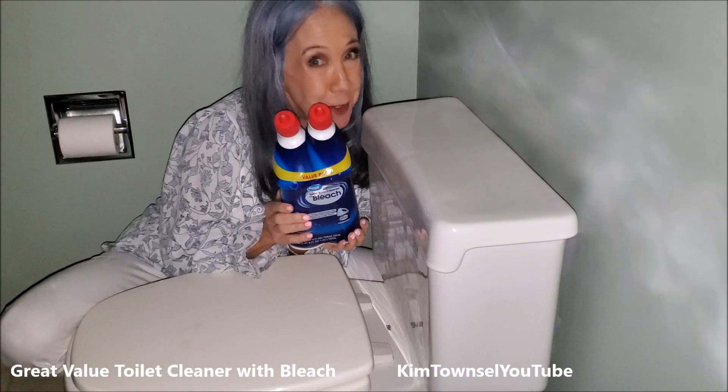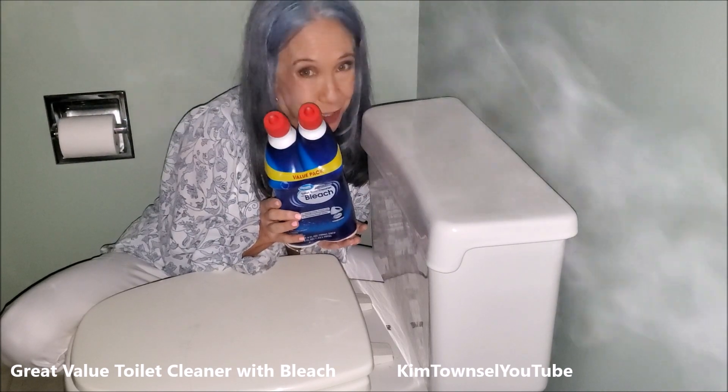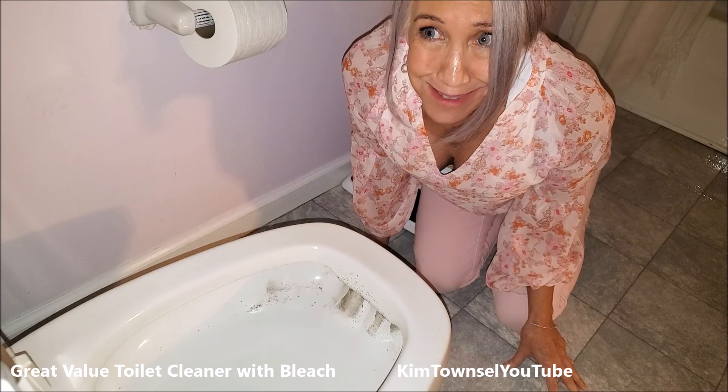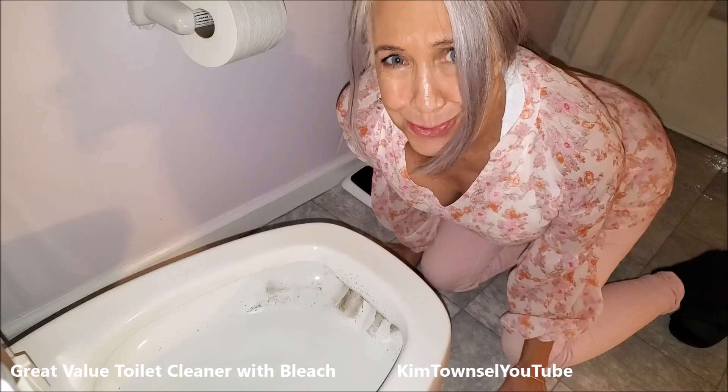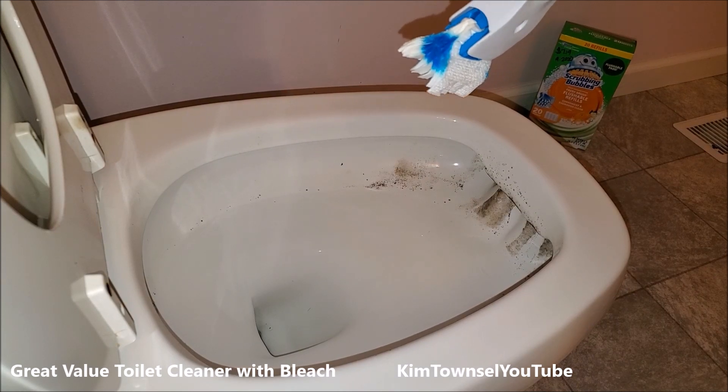Today I'm here to talk to you about Great Value Toilet Cleaner with bleach, with this handy little spout that helps you clean under the rim. Gross. Let's clean this nasty thing first.